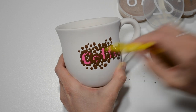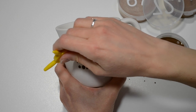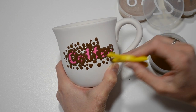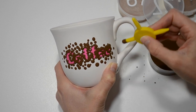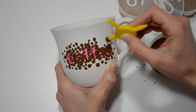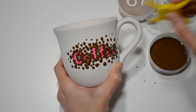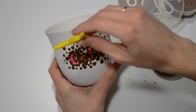I'm not too worried about dot size consistency here, so I'm dabbing onto my piece a few times before reloading with paint. The effect of going from light to dark is called ombre. I'm using light and dark brown on this coffee mug, but you could use any color you like and apply ombre to any piece of pottery. To get the blended effect that defines ombre, I'm starting with a high concentration of dark brown dots around the stickers and making less as I go out.